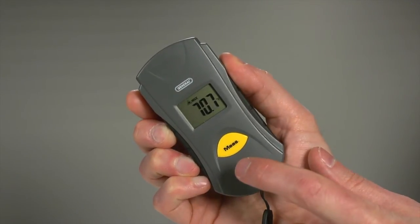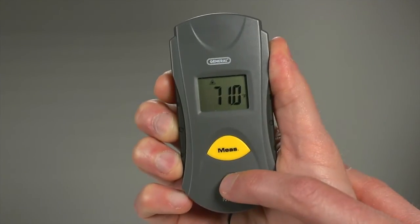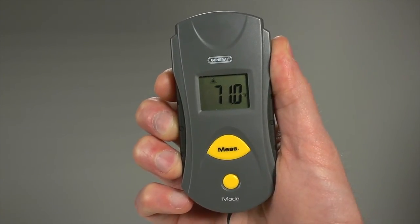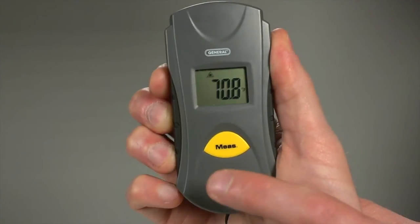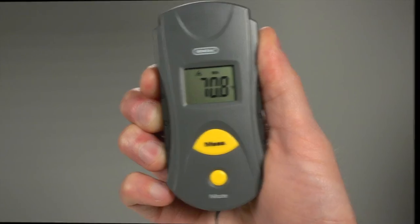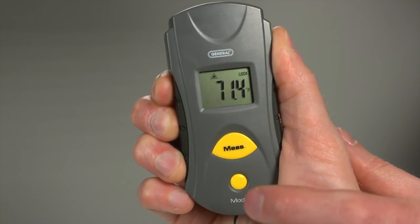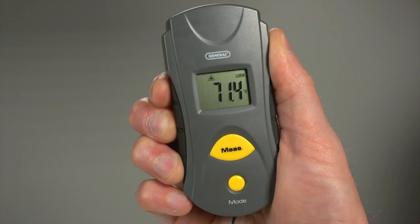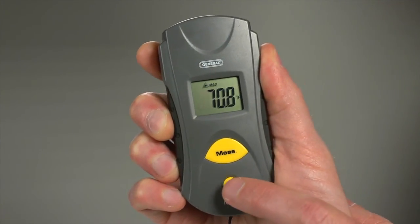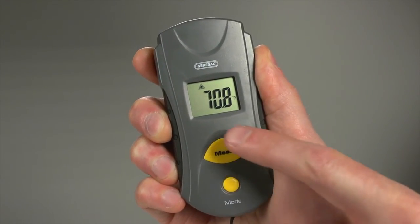There's more you can do. The mode button provides five advanced functions. Press once to enter max mode — display the maximum temperature recorded during one session. Press mode twice for min, to display the minimum temperature recorded during a session. Press three times for lock — now your measurement feature stays on without holding measure, displaying temperatures with the laser pointer off. Press four times for CF mode, then press measure to switch between Fahrenheit and Celsius.